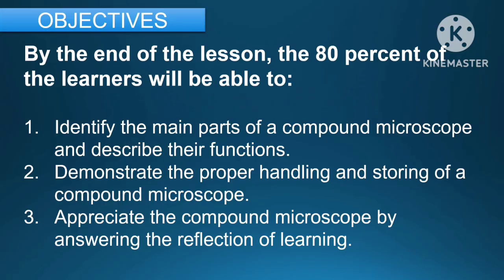For the objectives, by the end of the lesson, 80% of the learners will be able to: first, identify the main parts of the compound microscope and describe their functions; second, demonstrate the proper handling and storing of a compound microscope; and third, appreciate the compound microscope by answering the reflection of learning.